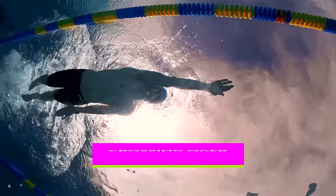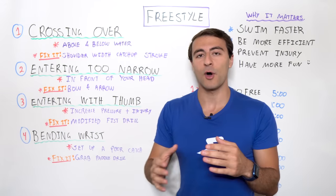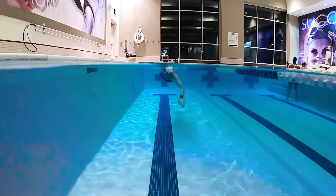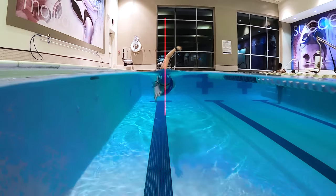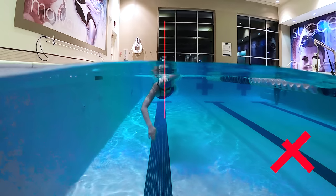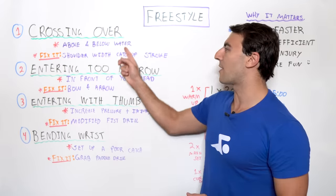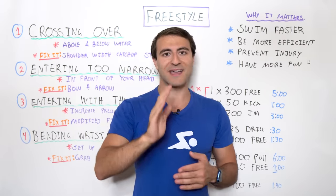So let's go into it: crossing over. That means you can cross your hands over the midline of your body. If you take a laser beam and slice your body in half — if you enter the water crossing that line — you just chopped off your fingers. Can't do that. There's also a crossover that happens below the water. Above the water, it's where your hand enters; we don't want to cross that midline.